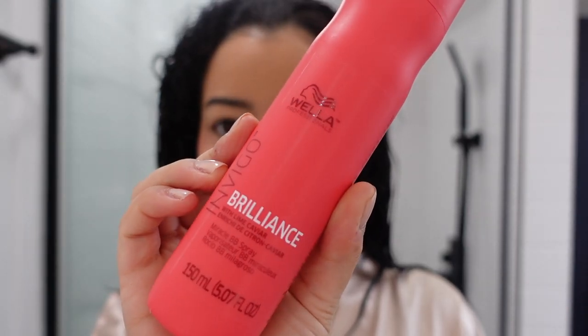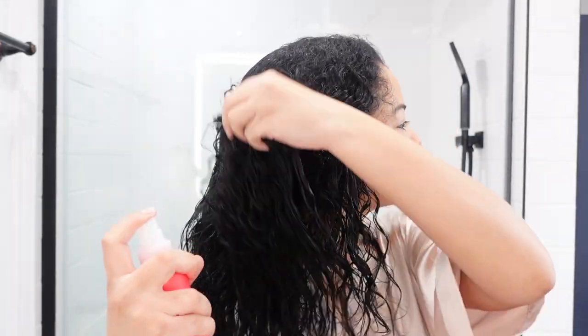The last product I used was the Invigo Brilliance with Lime Caviar Spray — this is going to make your color look a lot more vibrant. I actually just dyed my hair about a week or two ago, so this came in handy. It's making my black hair look very nice, vibrant, shiny, and very natural looking. I really loved using this spray and I'm definitely going to use it again.